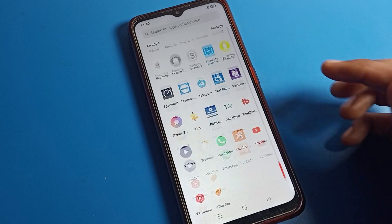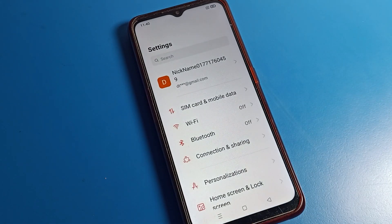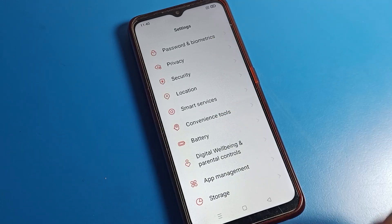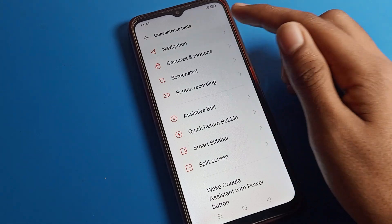First of all, we will turn on the three-finger screenshot setting. Let's see — open your phone settings. After opening phone settings, as you can see this type of interface, click on your OPPO phone Tool Settings.